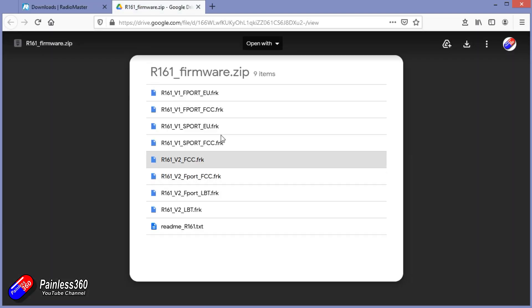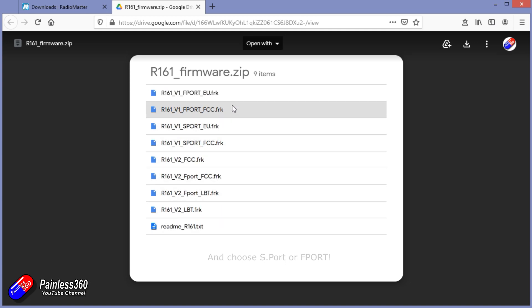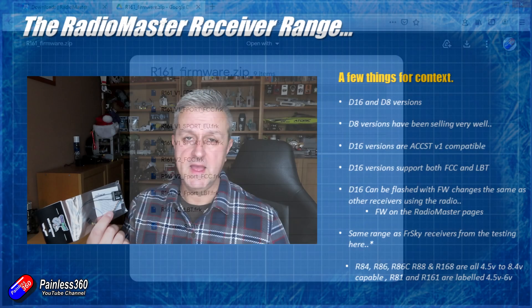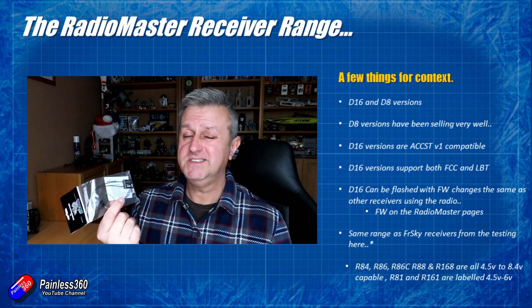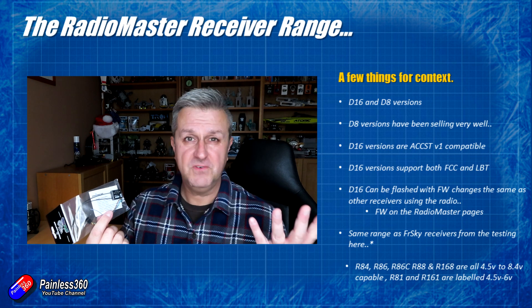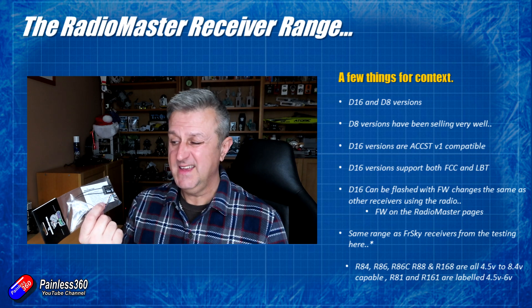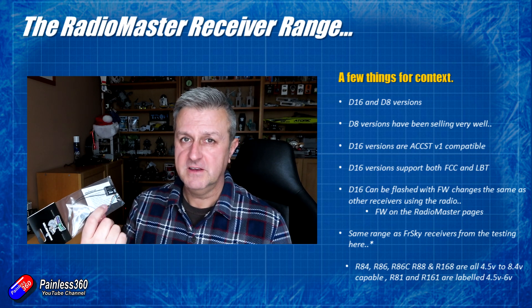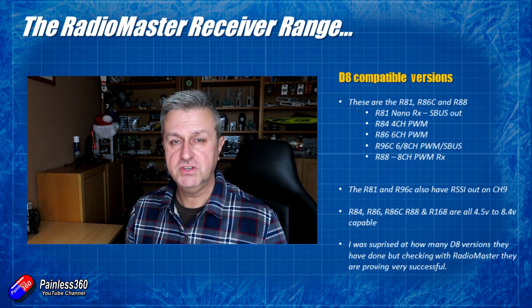They also, believe it or not, support both version one and version two of ACCST radio. So no matter what you've got on your radio, you can flash the D16 versions with the firmware version that's going to work. To flash the receivers is the same process as you would use with any FrSky receiver via the radio — there's nothing new to learn, it's the same process we've all been using for years.